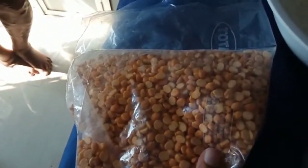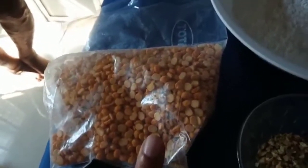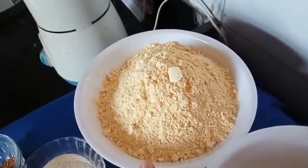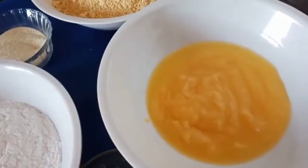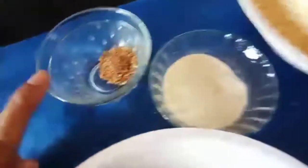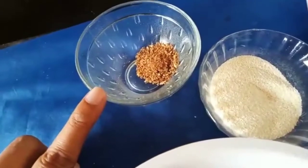This is the split gram dal which I dry roasted and made into a powder. This is 1.5 kg split gram dal, 1.5 cup powdered sugar, 1 cup ghee, 1/4 cup semolina — also called rava or sooji — and 6-7 green cardamom.